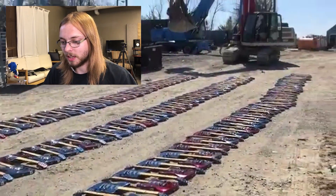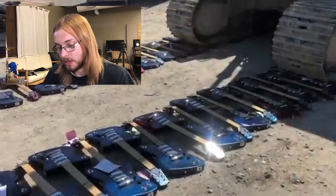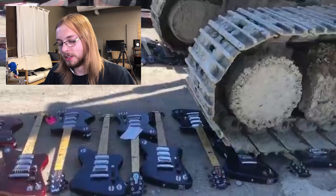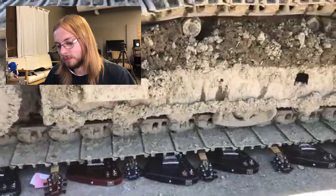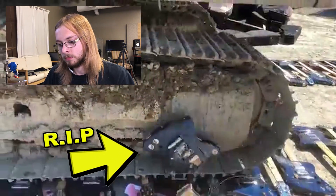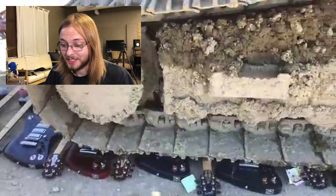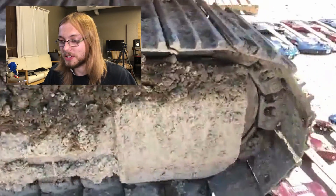And we do this just so we can collect on insurance. There's a third row — there's got to be hundreds. Oh my Jesus. That sound is awful. And that is tens of thousands, probably hundreds of thousands of dollars just being destroyed.